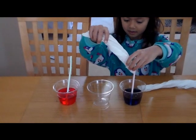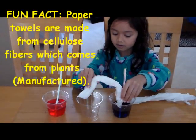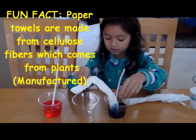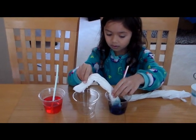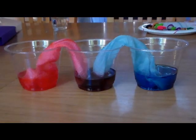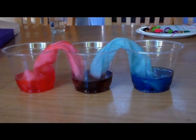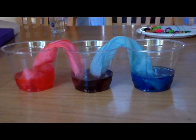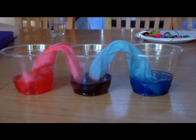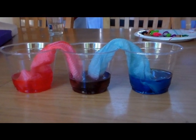Go ahead, Bella. Go ahead and put the paper towel in there and then put another one under the red. We'll let these cups sit for about eight hours until we get the purple in the middle. So the two primary colors, red and blue, make the secondary color purple.